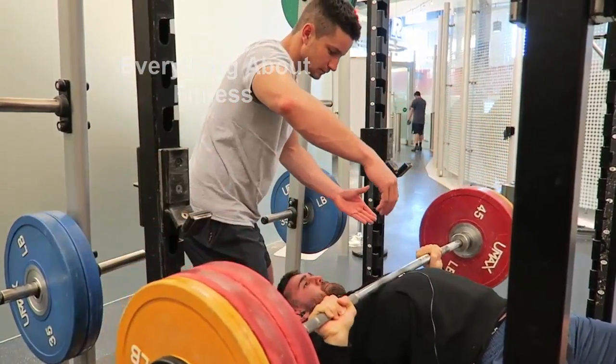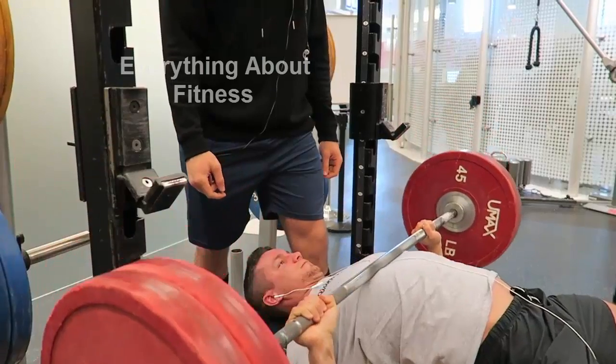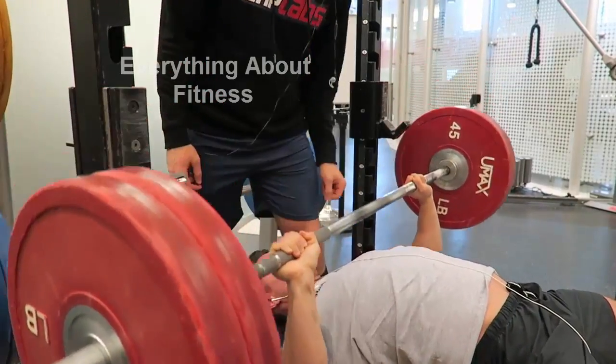We're starting off with a bench press. It's going to help you improve strength, muscle size, athletic function — an all around solid exercise to really grow that chest.